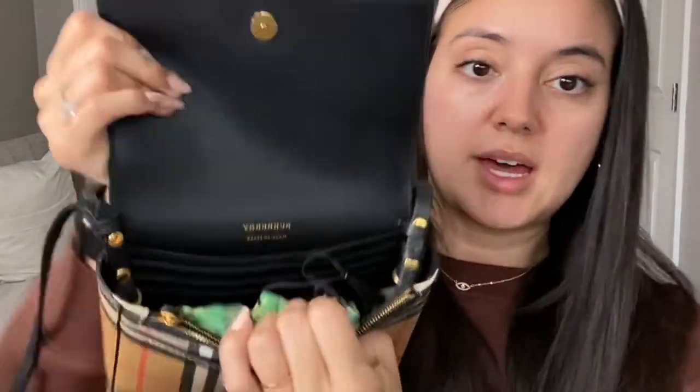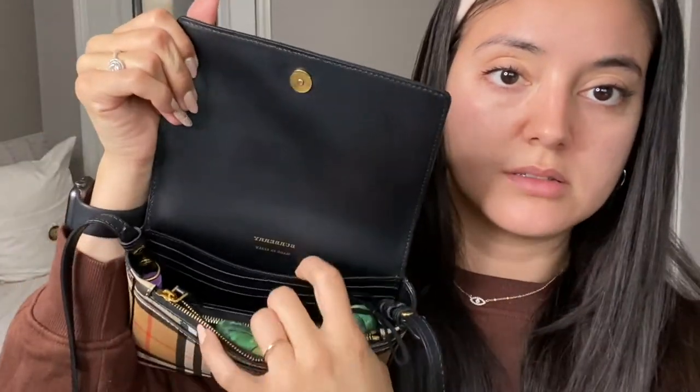For example, if you want to put a face mask, you can just throw that in there. As you can see, it fits quite a good amount of things in both sides. It also has the front zipper where you can put something in, and it also has the front flap where you can put things in as well.